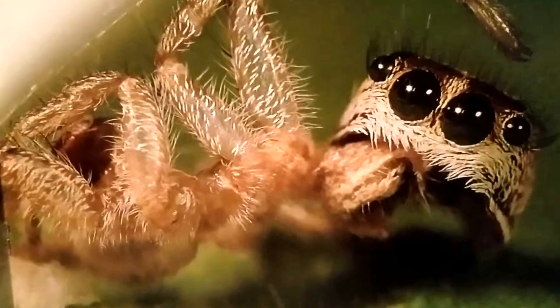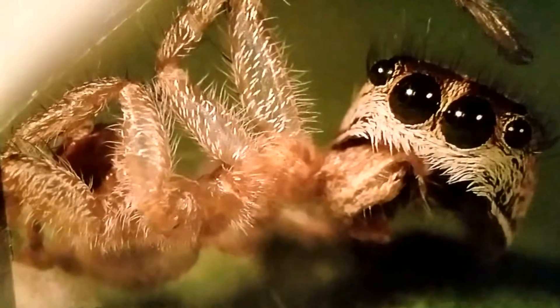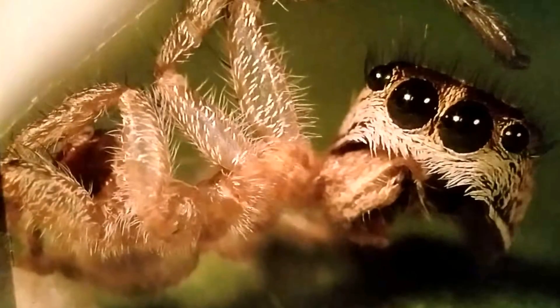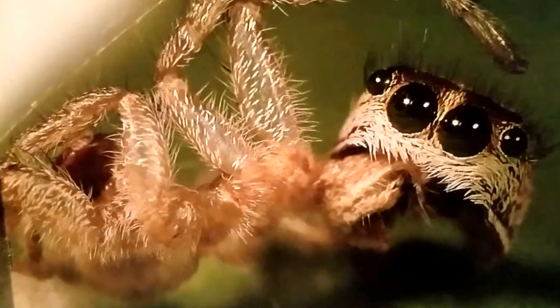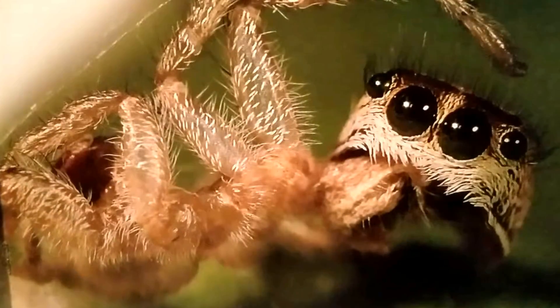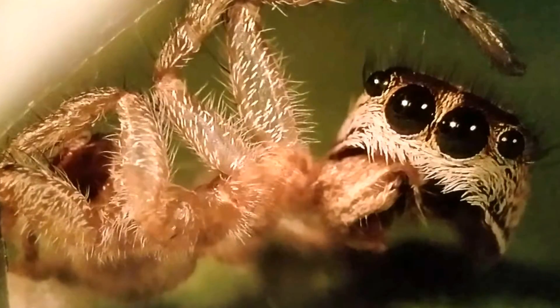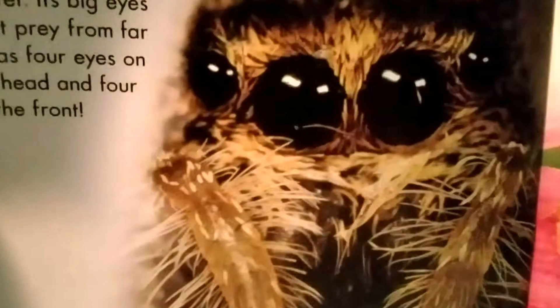A spiderling grows until it's too big for its hard skin. Then it must molt, or shed its skin. It walks away in a new, bigger skin and leaves the old skin behind. The old skin is just an empty shell, but you can tell a spider was once inside.